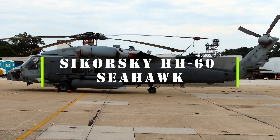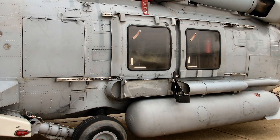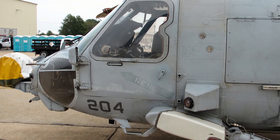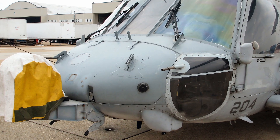The Sikorsky HH-60 Seahawk is a twin-engine, multi-mission helicopter that serves as the primary search and rescue aircraft for the U.S. Navy. It is based on the UH-60 Black Hawk, but has several modifications to enhance its maritime capabilities, such as a folding tail and rotor blades, a retractable landing gear, and a sonar system.